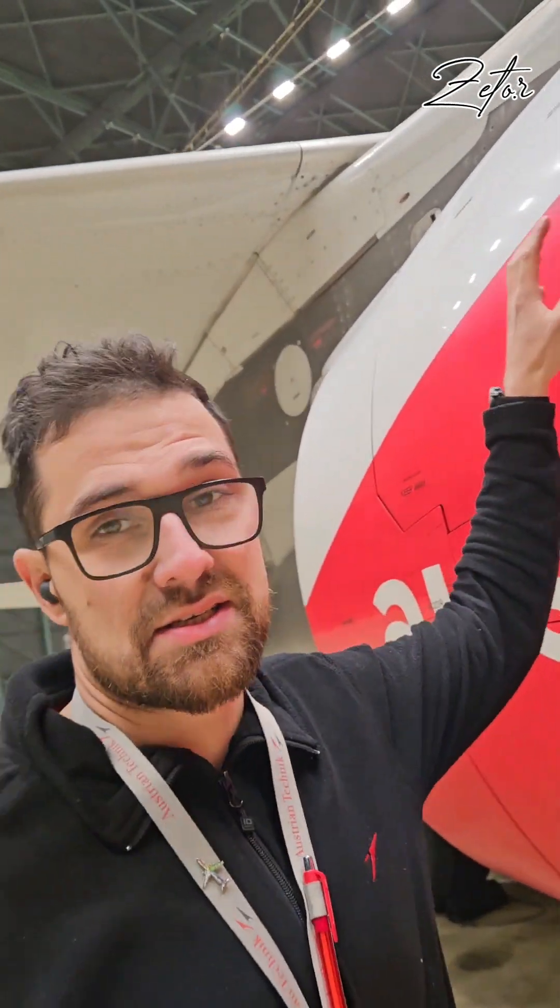Hello everybody. I'm standing next to a CFM 56-5B engine, and it belongs to this beautiful A320. Today I would like to tell you a little bit about these huge doors here on the side — we have the same two on the other side — and they are part of the thrust reverser system.